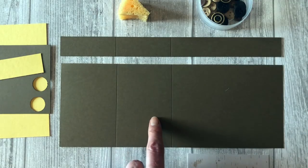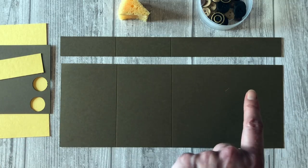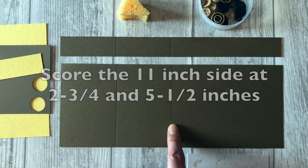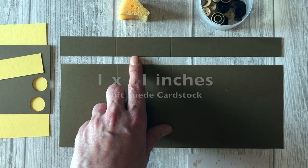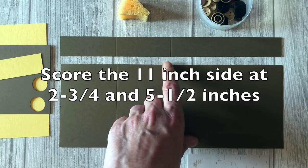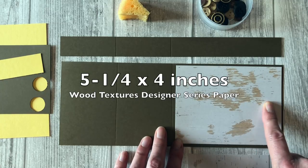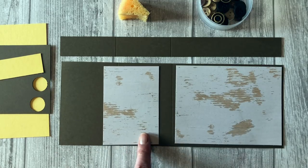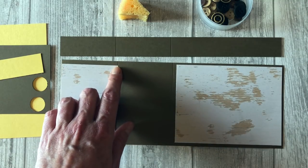The first thing you will need is a piece of Soft Suede card stock cut at four and a quarter inches by 11 inches long. You're going to score it at two and three-quarter inches and five and a half inches — that will create the Z fold. You are also going to cut a piece of Soft Suede card stock at one by 11 inches and score it in the exact same places. You will also need a piece of Wood Grain paper cut at five and a quarter by four inches, and another piece of Wood Grain paper cut at two and three-quarter by four inches.